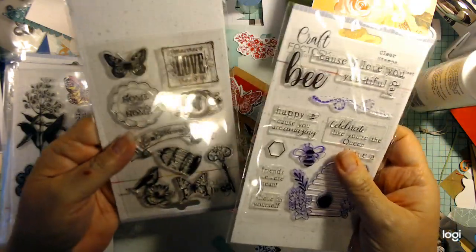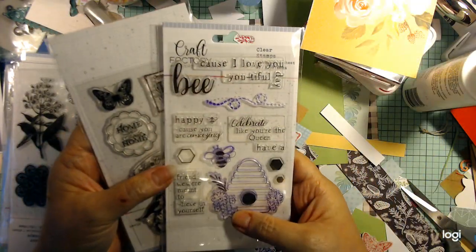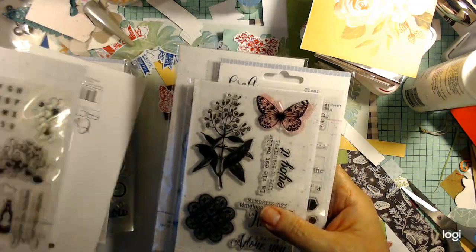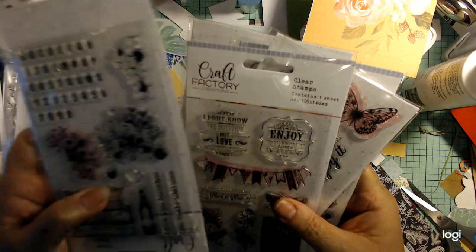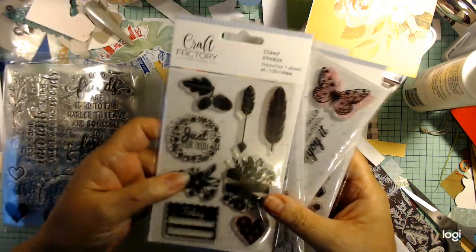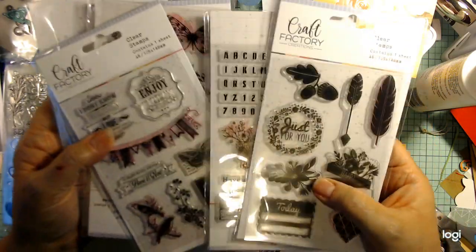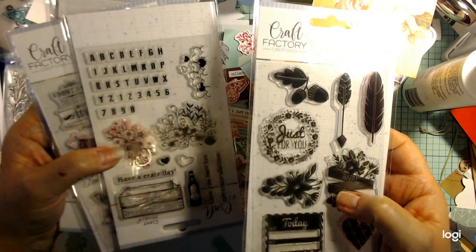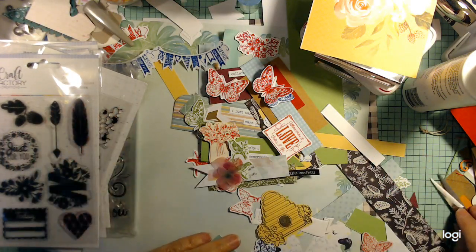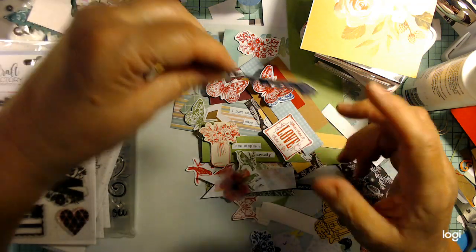We all have stamps that are tiny itty bitty teeny weenies and you don't know what to do with them. I took a bunch of these — they all happen to come from Craft Factory — and chose some. Typically, what do you do with them? I just used some basic colors. I didn't go extravagant or try to be matchy-matchy. I just took some basic blue, red, green, and black.